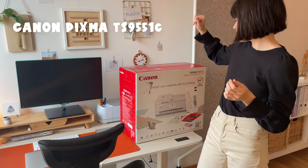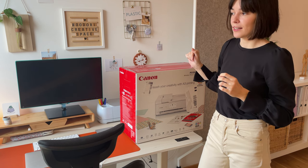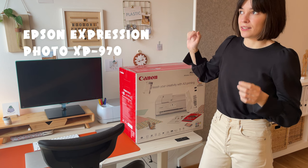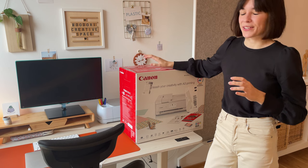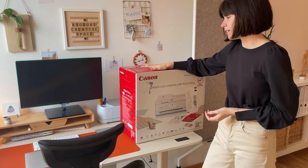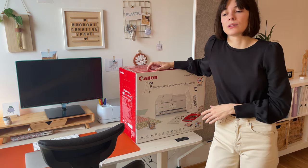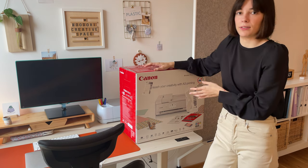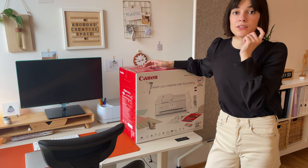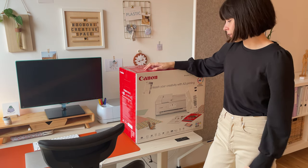I ended up choosing between the Canon PIXMA TS9551C and the Epson Expression Photo — I think 970 or something like that. The problem was that Epson is quite hard to come across here in Europe, and Canon is much more common. So I thought it would be more convenient for purchasing ink refills if I go for Canon, because I can go to any stationery store and find ink locally without needing to order it online. And it's white.